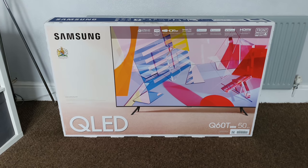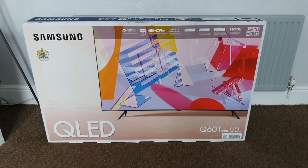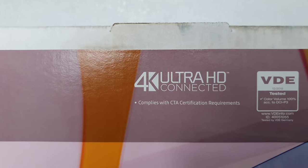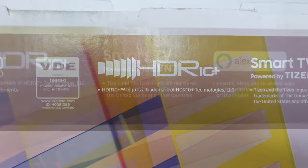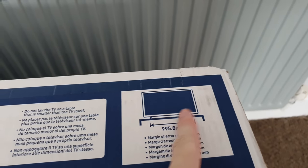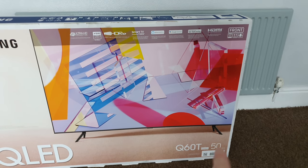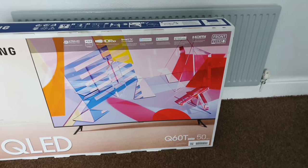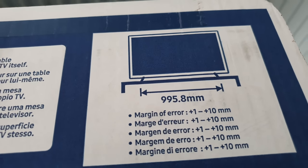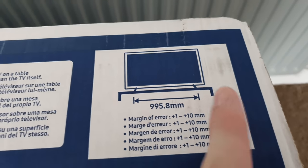Starting off at the front of the box: this is the Samsung Q60T QLED and it is 50 inches or 125 centimeters. Moving up, it says 4K Ultra HD Connected, HDR 10 Plus, Smart TV powered by Tizen, Alexa built-in, Google Assistant, and works with Apple AirPlay. Moving up to the top, we have some dimensions for the distance between the two feet — they're quite spread apart, so you may want to take note if you're putting this on a tabletop. The measurement is 995.8 millimeters between those two feet.